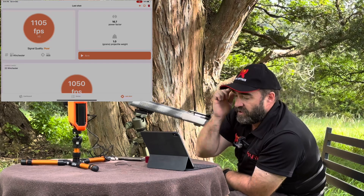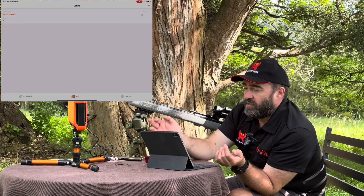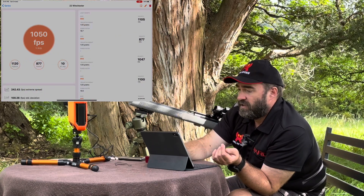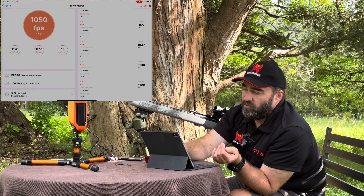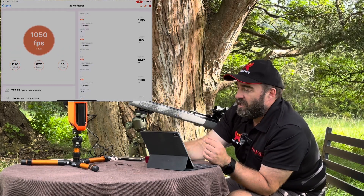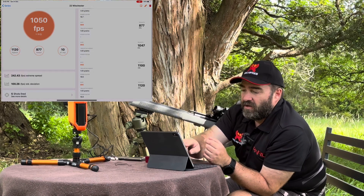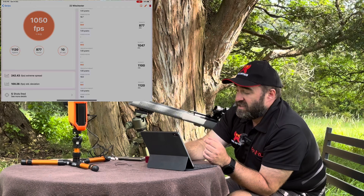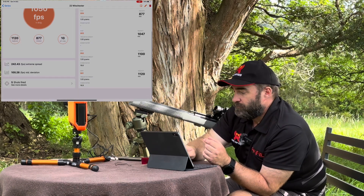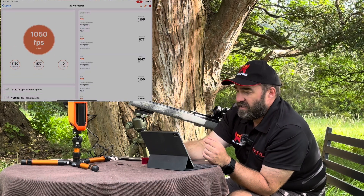We've now finished our group. We can go back, create another group, or we can examine this one. We can see each of the shots. I haven't entered the bullet's weight in here, so the power factor is completely wrong — it's showing 22. But you can see the velocity — not great. The highest was 1,120 feet per second, the lowest was 877. Thank you, Winchester Subsonic. There was obviously one very slow one there at 877.